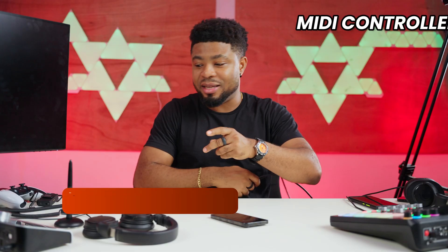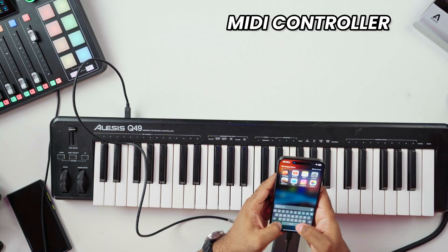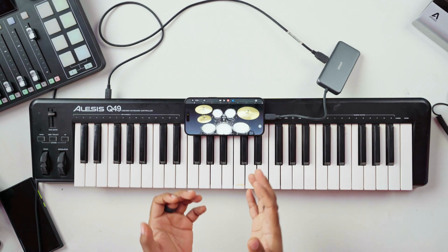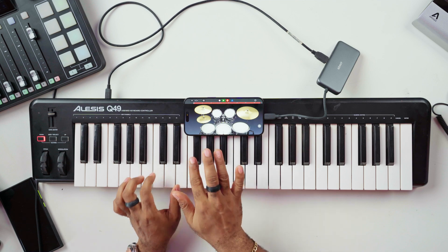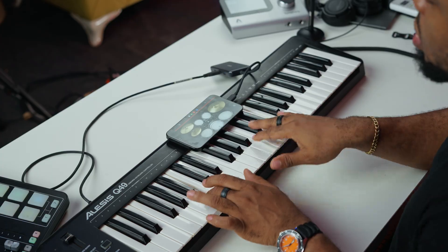I'm going to test a MIDI controller to see if I can produce music using the iPhone 15 Pro Max. This MIDI controller has a Type-B to Type-A connector, so I'm doing multiple conversions: Type-B into the controller, into a dongle with Type-A, then Type-C into the iPhone. I'll launch GarageBand, create a new project, select drums, and see if this can trigger MIDI. It works — that actually sounds nice.